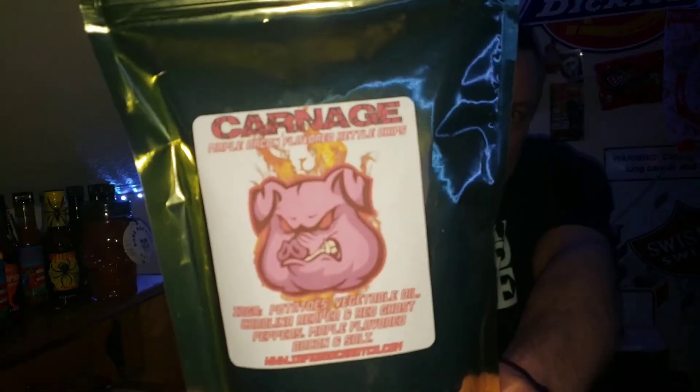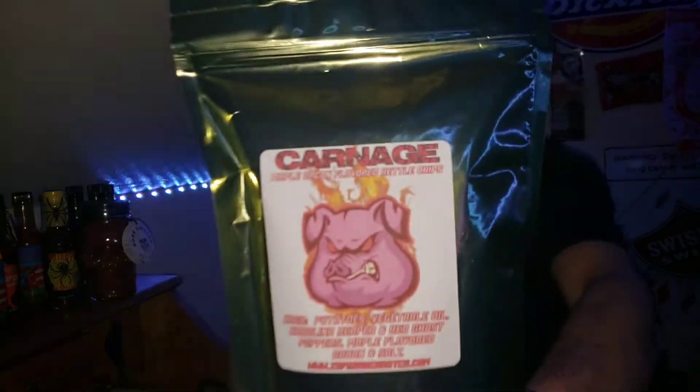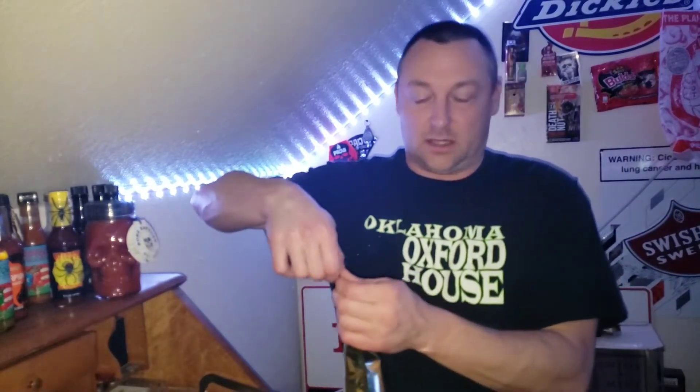I don't know how hot this is, but as always I'll give it a scale from one to ten based on flavor and based on heat, and tell you what I give it overall on a scale from one to ten. The artwork on their products is pretty cool — the artwork on every one of the cereals I had was pretty awesome. This is maple bacon flavored — can't go wrong with bacon.